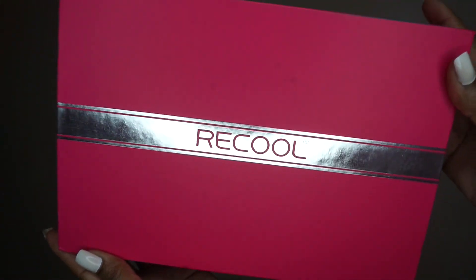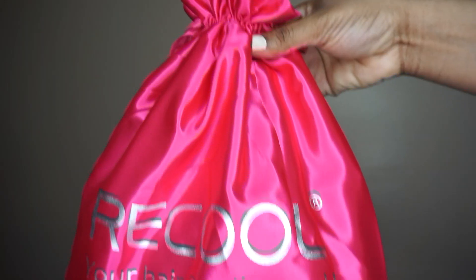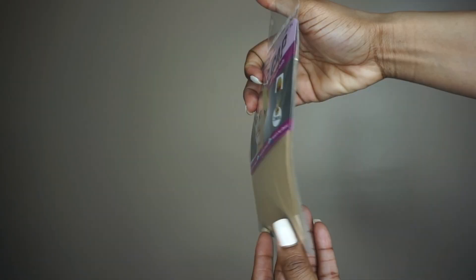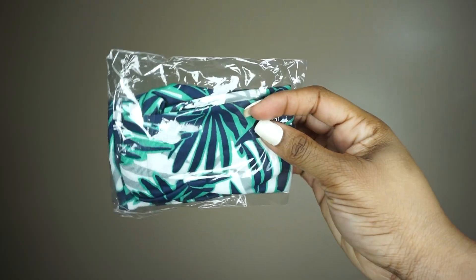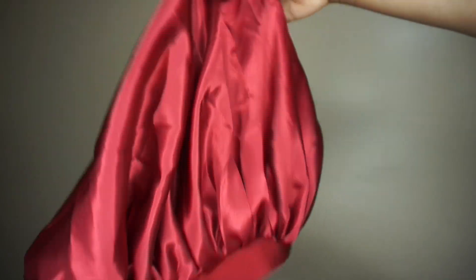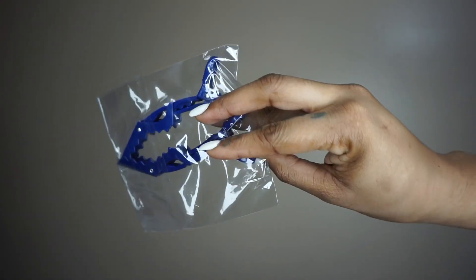Today's video was sponsored by Recool, and this is my first time working with them. In the packaging, I received a dust bag with some goodies, and they give away free gifts, so it's a possibility you would be able to get a few of these items. Those are the goodies that I got.